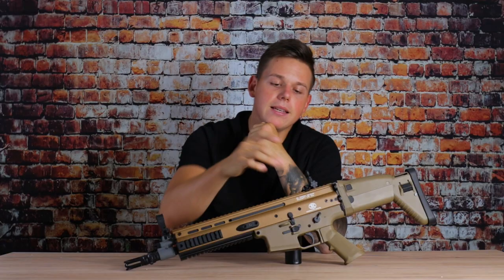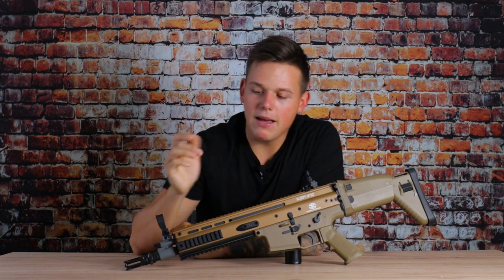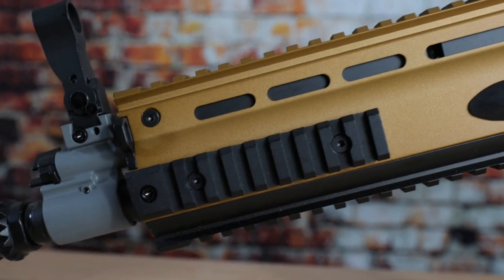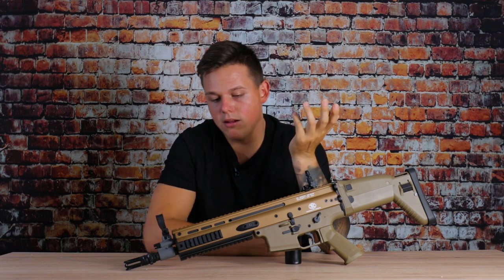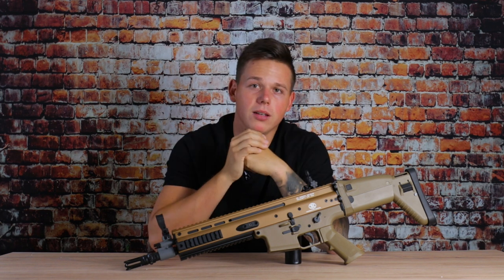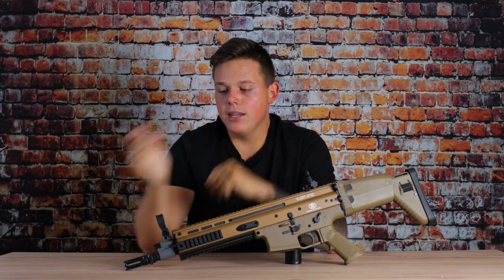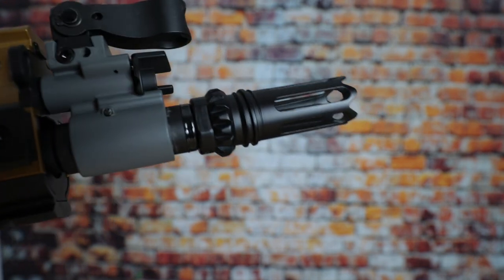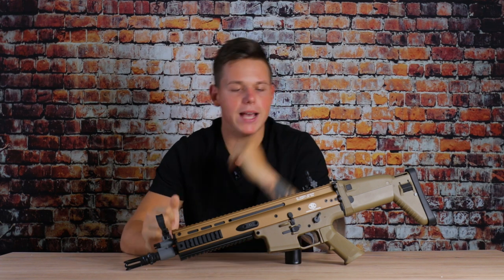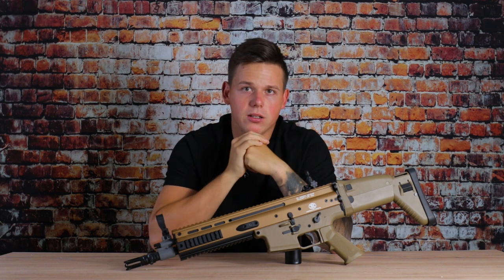A really cool feature is that the safe and semi selector switch is on both sides, so it works for both left- and right-handed shooters. The magazine release is also on both sides, which is a great feature. Moving further, we have Picatinny rails on the sides and on the bottom of the upper receiver, where you can mount grips or a SCAR grenade launcher. On the sides you can mount basically whatever you want — a scope cam, flashlight, laser. Here in the front we have the flash hider which is made out of metal, but you can swap it for the typical SCAR flash hider as well.